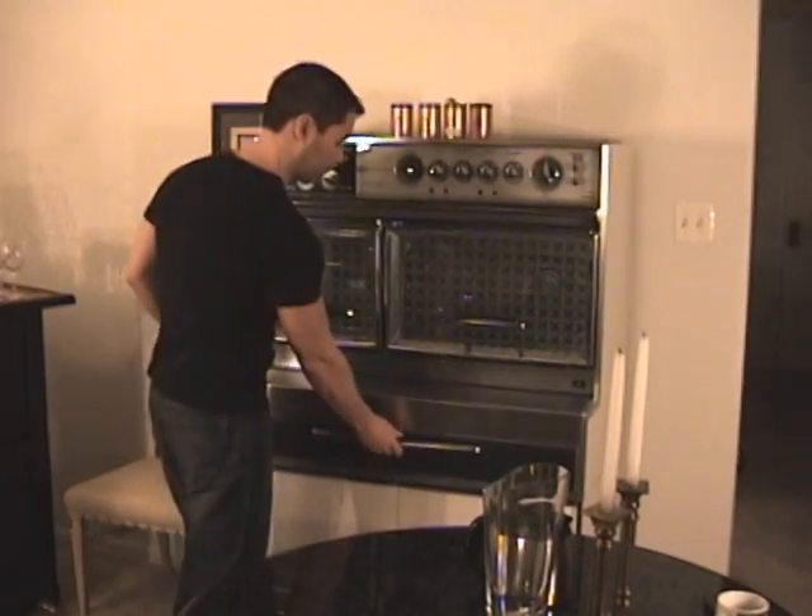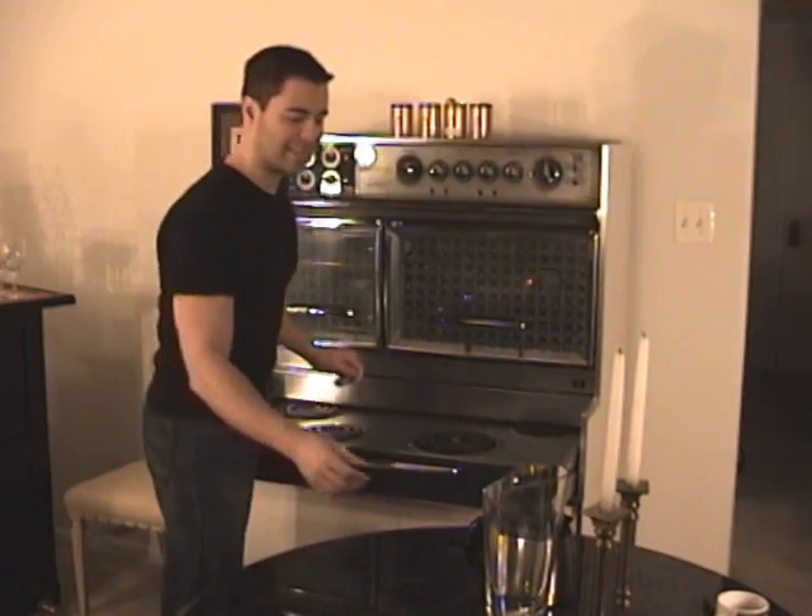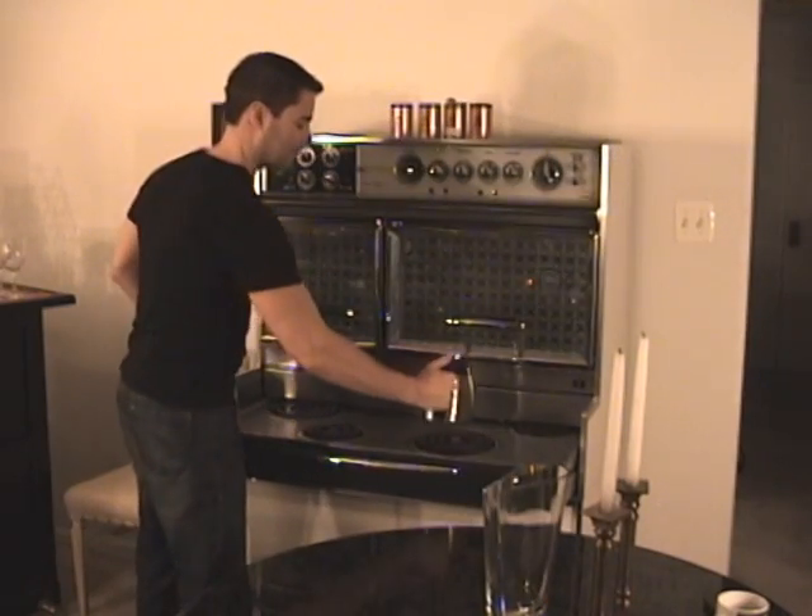Good morning. Let me demonstrate how to make instant coffee. Place your instant coffee maker on the range. Turn on the range.